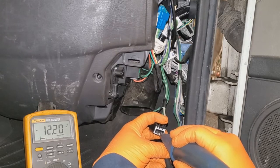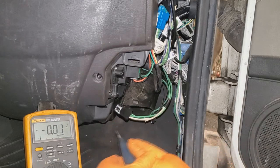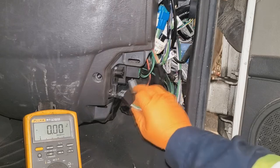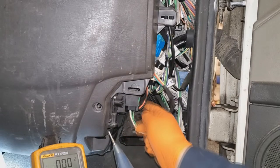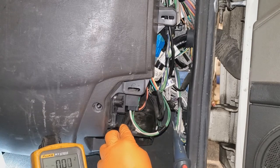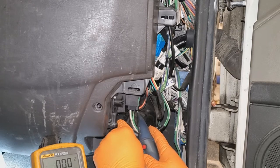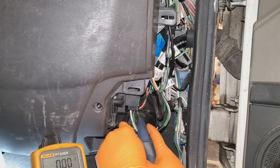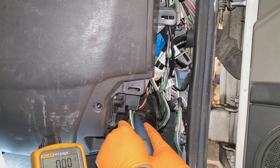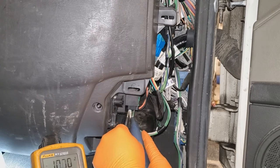We've got good 12 volts loaded up, only drops 0.2, so we have good voltage in. Now we're going to test the voltage coming out — plug it back in with both connectors in. Since these connectors are open-back, I'm just going to back-probe with my meter. Make sure you are on the connector's metal part. As you can see, we've got no voltage coming out, but we have voltage going in.